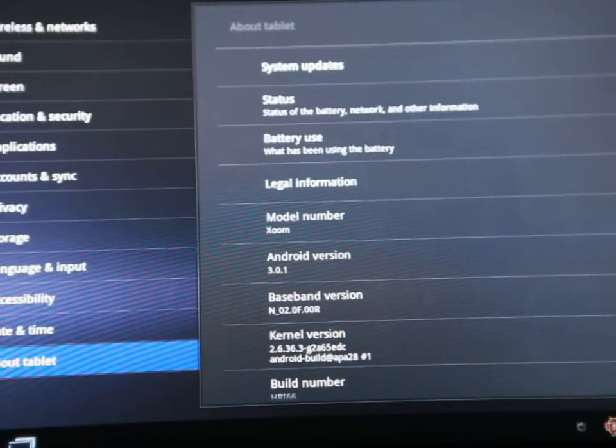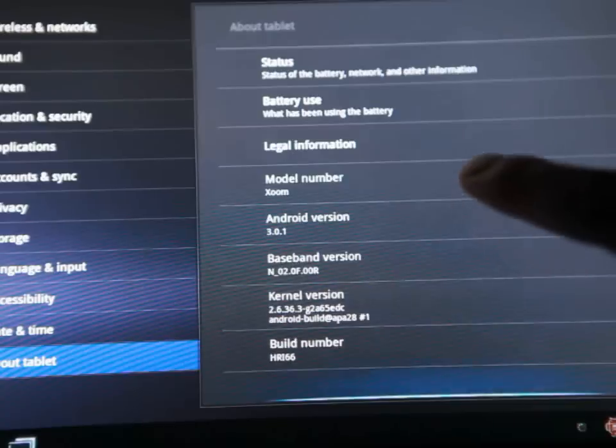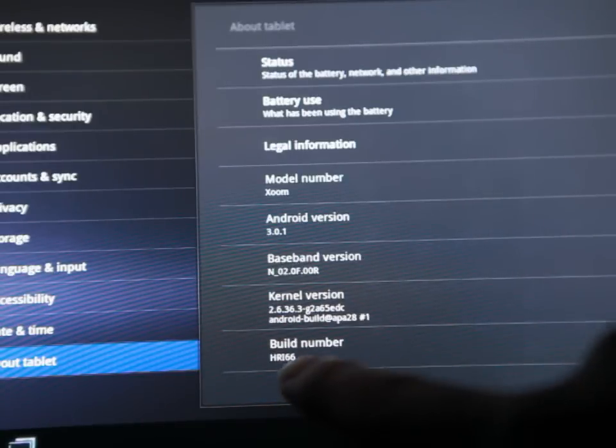Let's zoom in and see — Android version is 3.01, and the build number is HRI66.